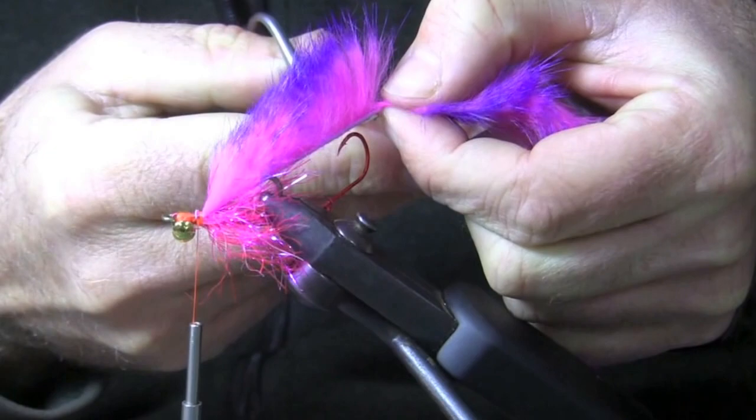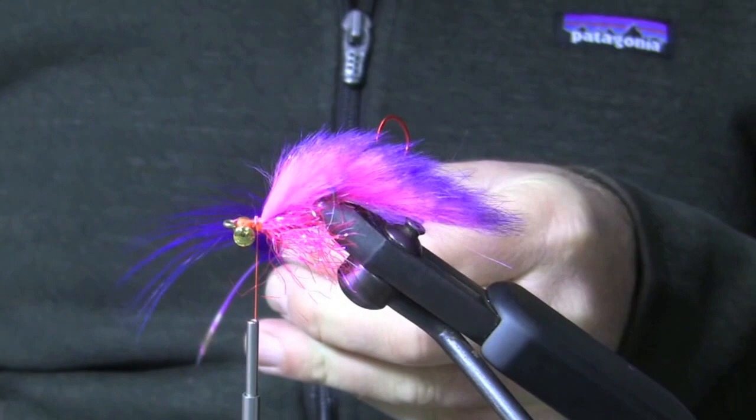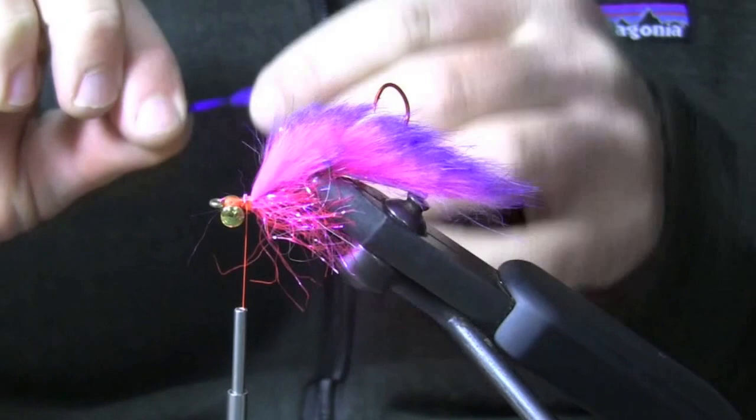Next step is going to be to add my marabou. That polar chenille underneath, of course, adds some flash, but it also helps hold out the rest of the fly and give it a nice big profile in the water. One thing I really like about this fly is that without much effort or a lot of materials, you can achieve a really nice sizable silhouette in the water.